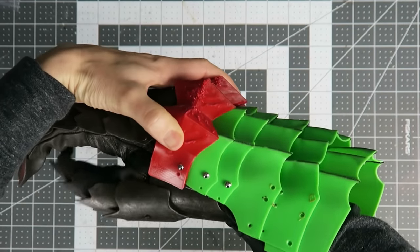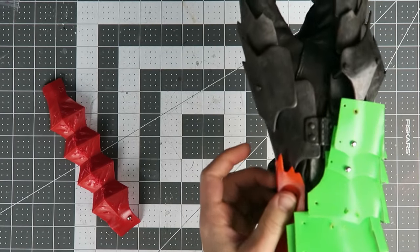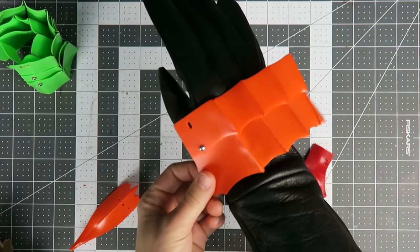I'm also trying out thinner parts to get a more realistic look, adding in the wrist spike, and 3D modeling the detailing for the vambrace.